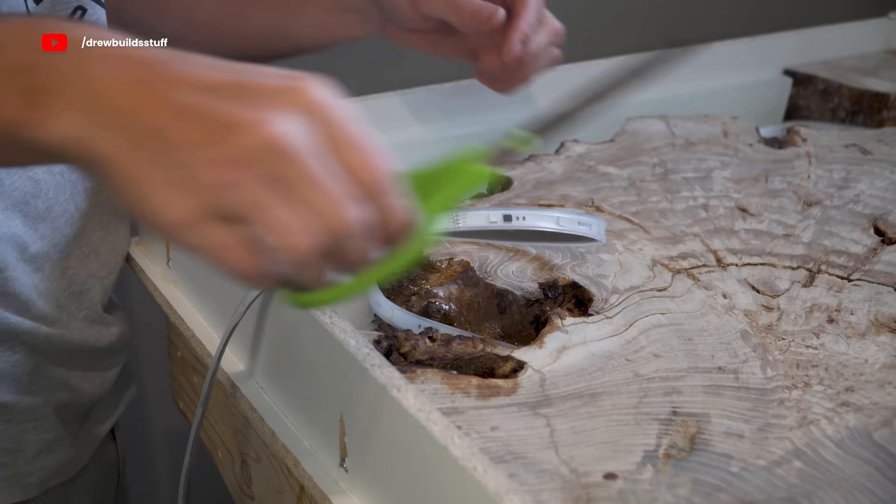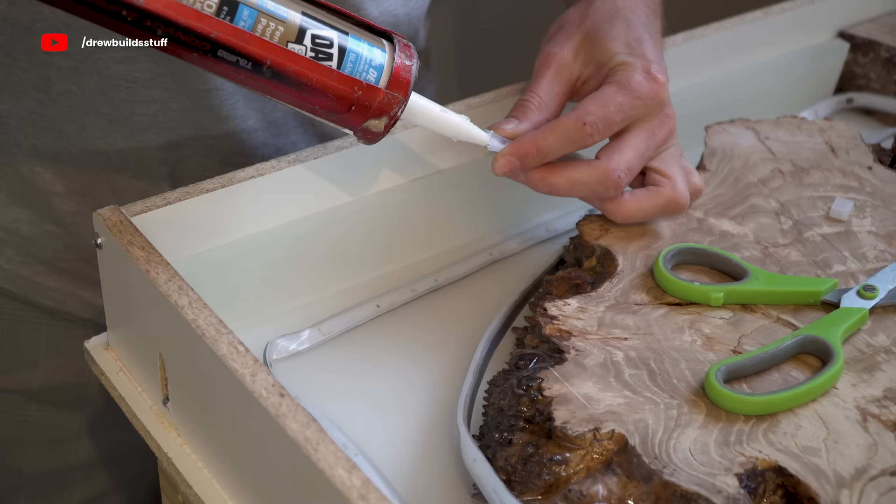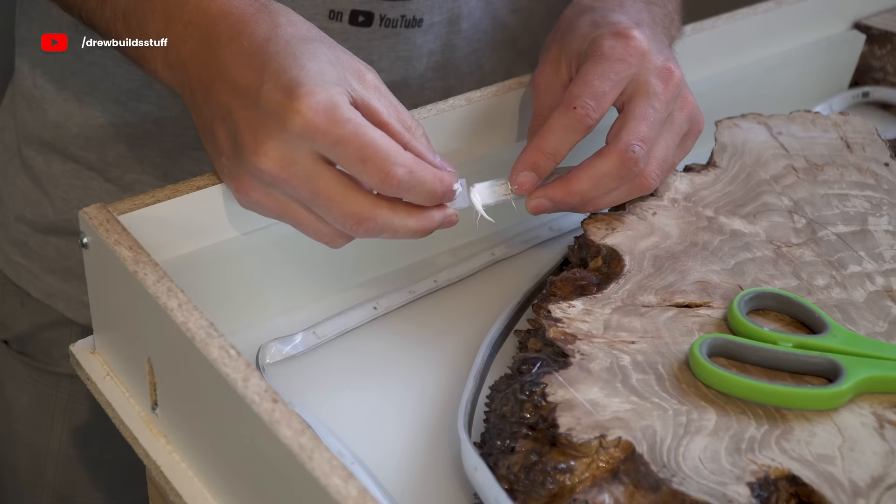For the smaller piece, the 30-foot light strip was way too long so I just cut it down to size — you can pretty much cut these LED strips wherever you want. Then I made sure to close up the end really thoroughly with some silicone and then put the silicone cap over top that originally came on the end of the strip.